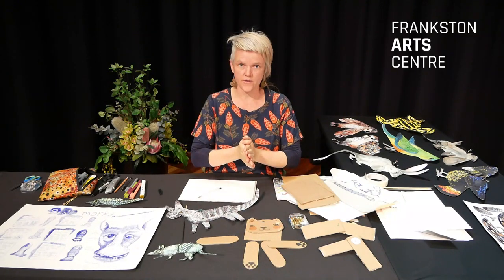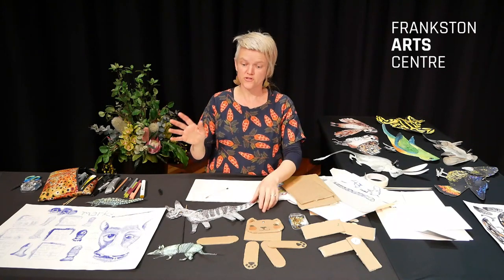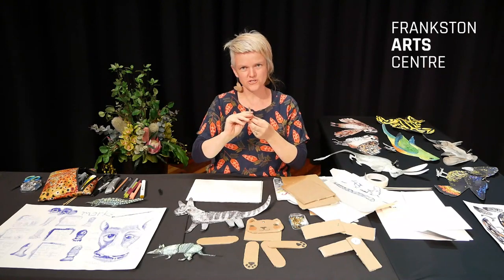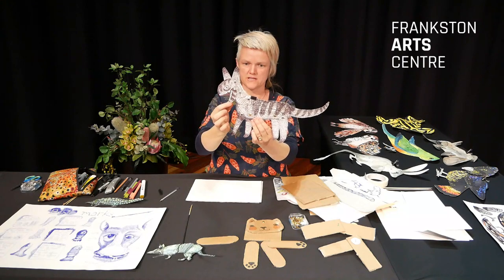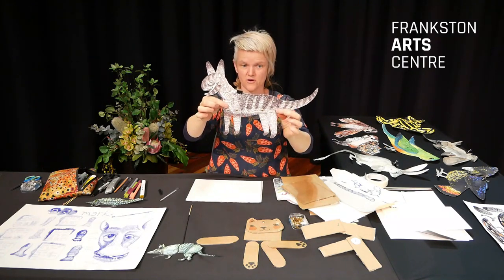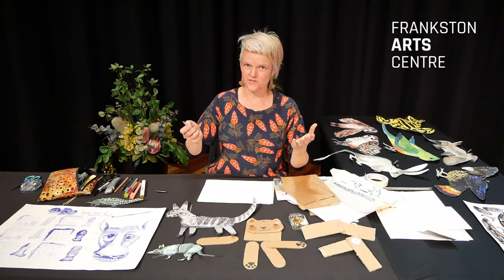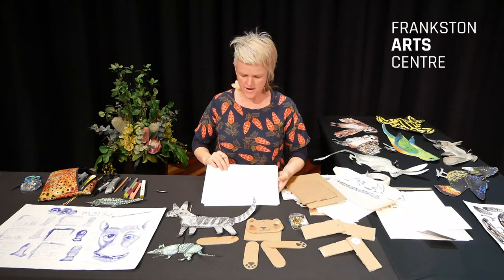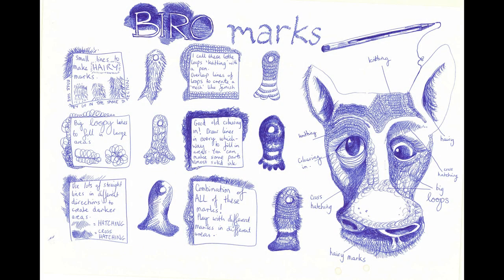I'm going to imagine that at home you might not have a studio full of art things — I'm lucky I do — but let's imagine you've all got a pen. Most people can find a pen or a pencil. I wanted to show you all the different things you can do with a pen. This split pin puppet here — its mouth opens and shuts, its legs can move — but everything on it I did with just a black biro pen.